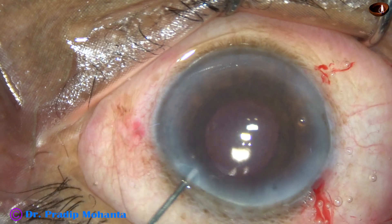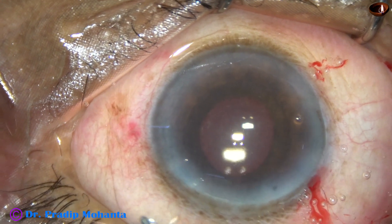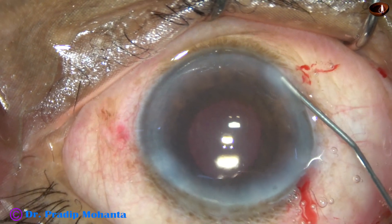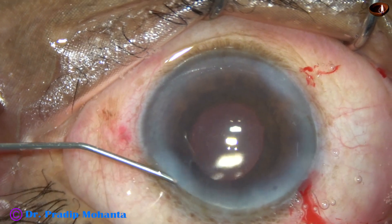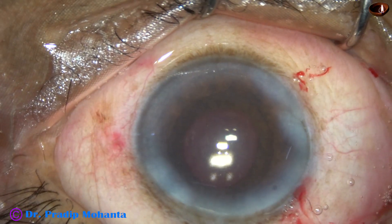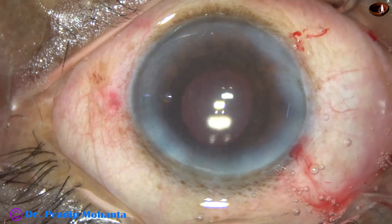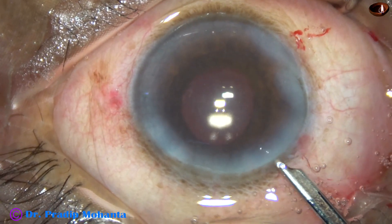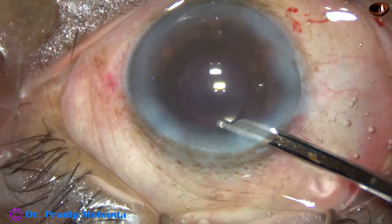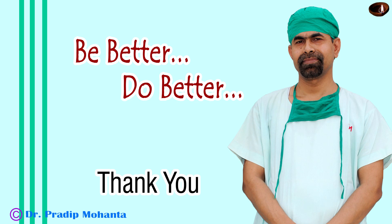This is moxifloxacin. The side ports are closed by hydrating the corneal stroma on either side of these stab wounds. Now the final lavage of the anterior chamber — this is very important. At the conclusion of surgery, there should be a few molecules of moxifloxacin behind the IOL, and only pure BSS.